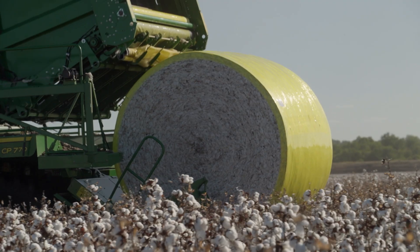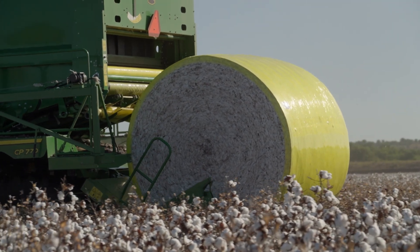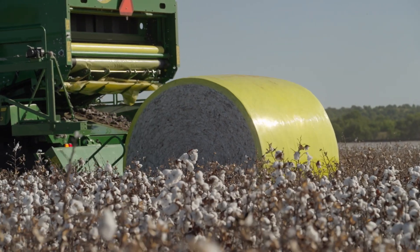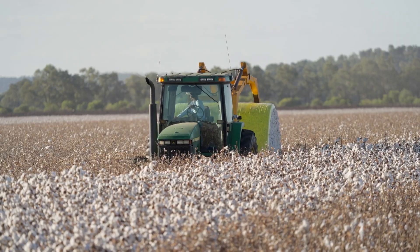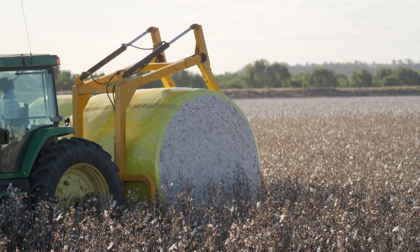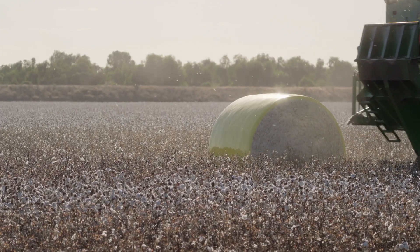Before the harvesting machinery can pick the cotton, the cotton has to be dry — the moisture has to be less than 12%. If cotton is packed away too wet, in excess of 12%, it will heat and spontaneously combust because the bacteria within the fibre becomes active. It can create enough heat that modules can catch fire.